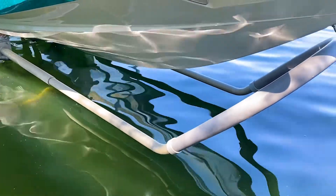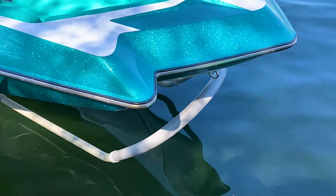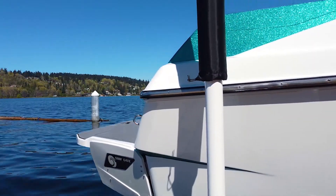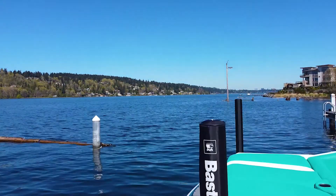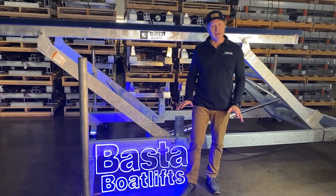In addition to amazing lifts, we also have a whole assortment of accessories for you. Whether or not you need centering guides, low guides, bow stubs, or anything in between, we can set up your lift and make sure that you've got everything you need.